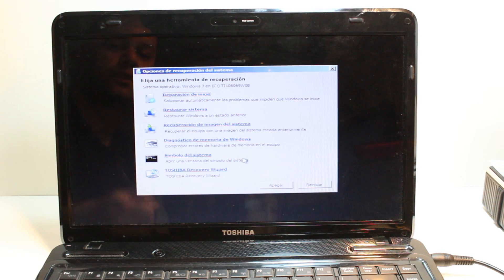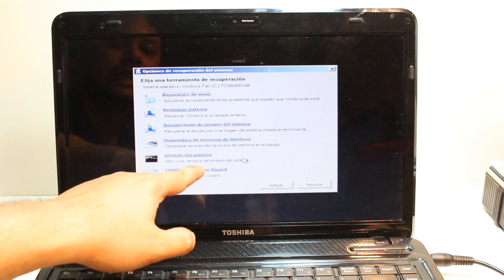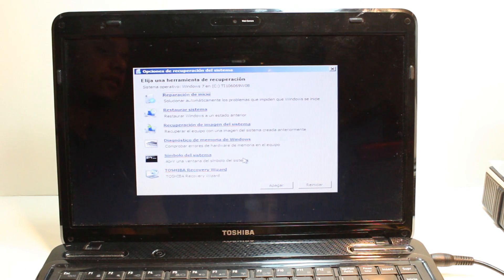As you see the last option is Toshiba Recovery Wizard. You have so many options: you have system recovery, another system recovery from Windows, and checking the drives. You don't need to touch any of those — just hit Toshiba Recovery Wizard. After that they will give you options for different sorts of recovery: a full factory reset or a partial factory reset leaving the system files. So it depends on you — it is very easy.